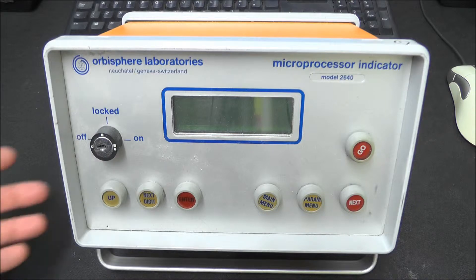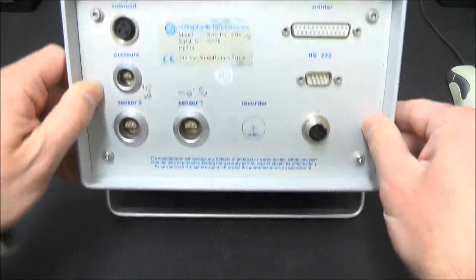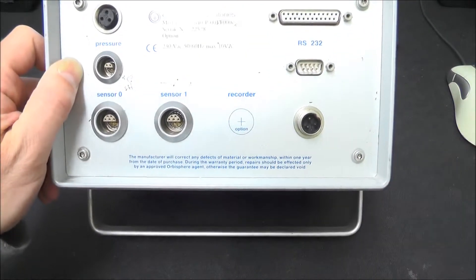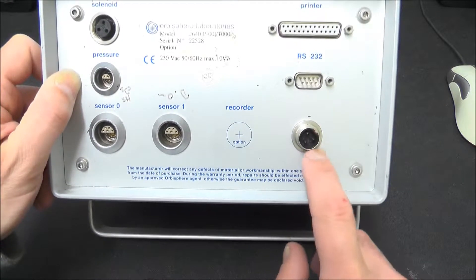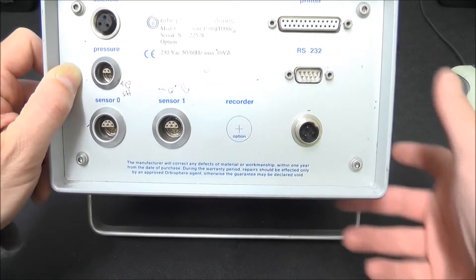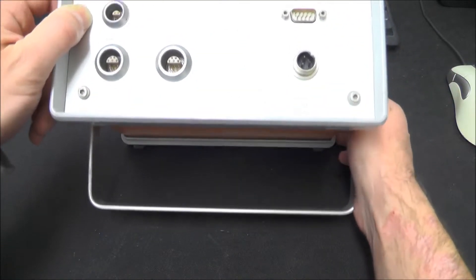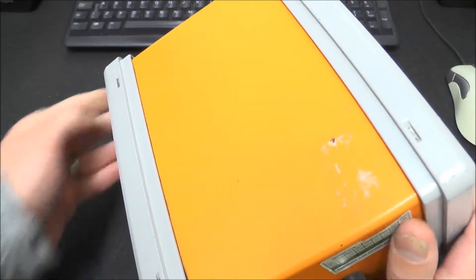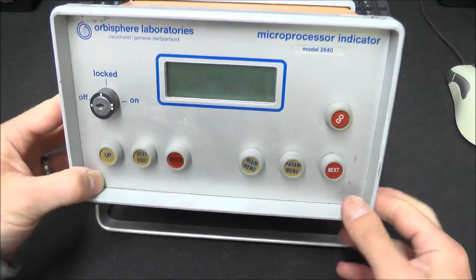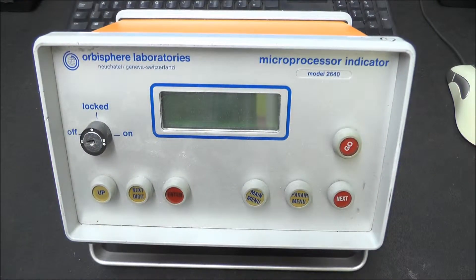I can't even power it up because it's got - I'm assuming that this is the power input but obviously it's some weird connector thing. But we'll see if we can get this powered up when we take it apart. It's a big old lump of aluminium, weighs about 3kg, it's obviously pretty well made, probably expensive.